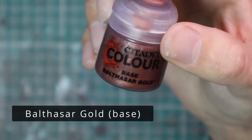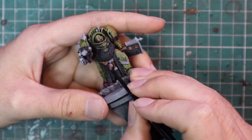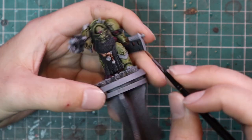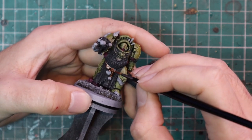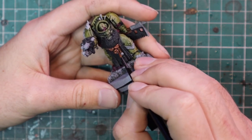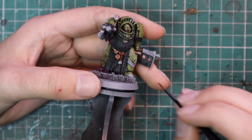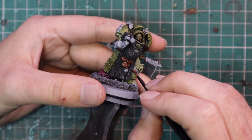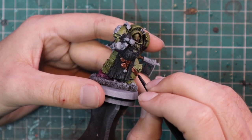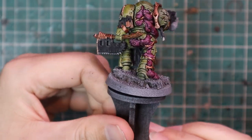After that it's time to work in some metallics, so we're going to go for Balthazar Gold first. Paint this onto all the gold parts of the miniature — he's got some charms on his belt, the head of the axe is done in gold, and there are a few bits of armor trim. Make sure you get it done nice and neatly; you don't want gold anywhere it's not supposed to go. Also pay attention to the back of the armor where trim pieces are melded into the grotesque split areas.